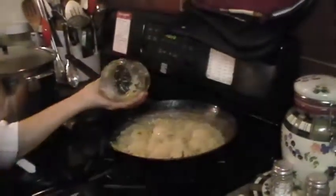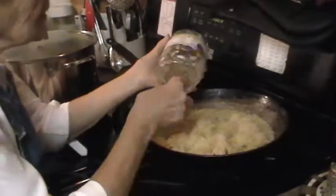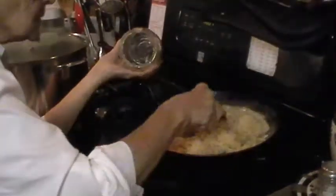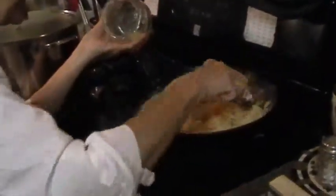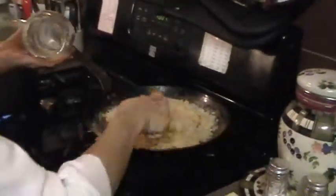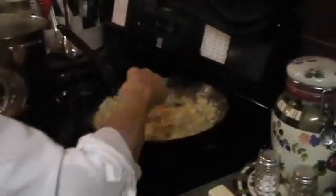Aldi's should know how to pick good sauerkraut because they're a German company. People say Aldi's tastes as close to homemade as any they've tried, even compared to fresh. If you can't find Aldi's, experiment until you find a good one. Fresh is better than canned because cans tend to have a tinny taste; this one comes in a jar, which makes a difference.